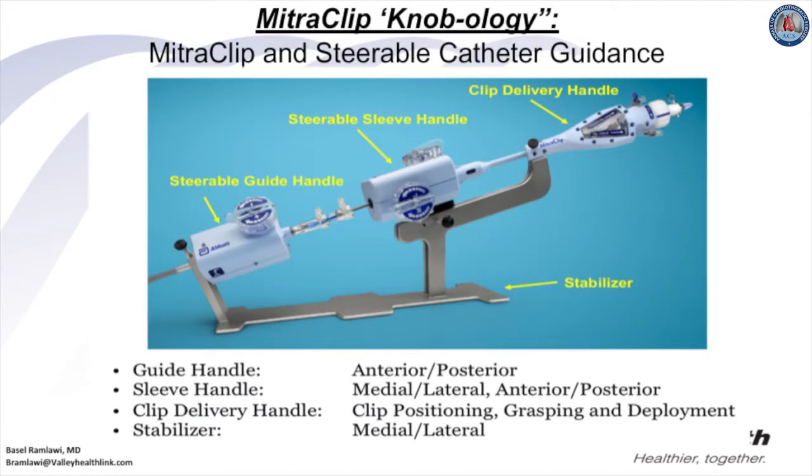Deployment of the MitraClip requires significant knowledge of the steerable and catheter guidance system, with a steep learning curve. The guide handle controls anterior and posterior movement, while the sleeve handle controls medial, lateral, anterior, and posterior movement. The clip delivery handle controls clip position, grasping, and deployment, and the stabilizer controls the medial and lateral movement of the clip and steerable guide.